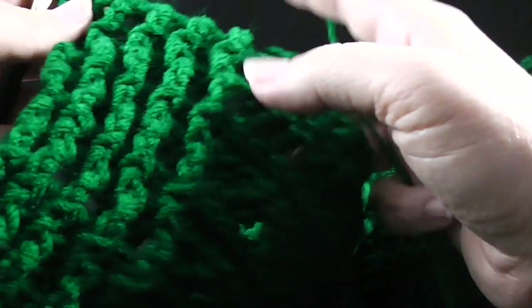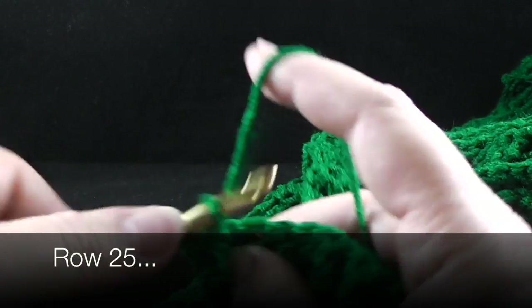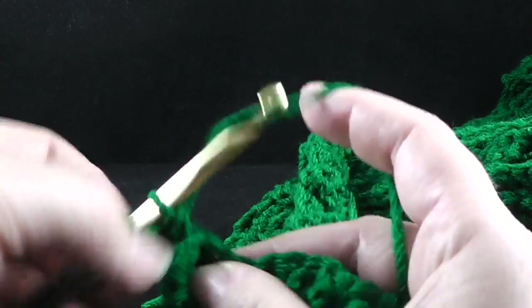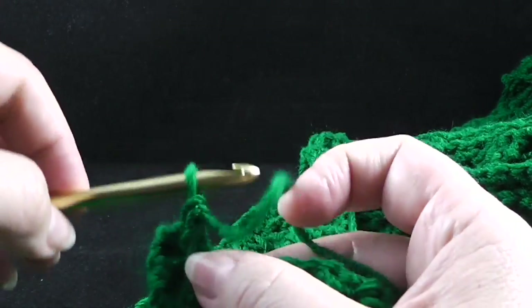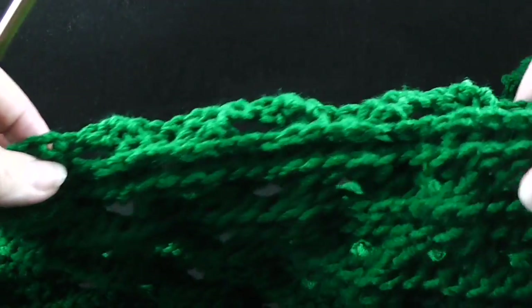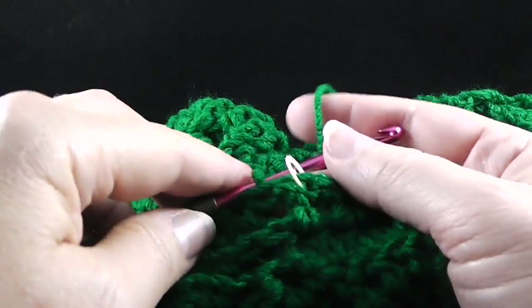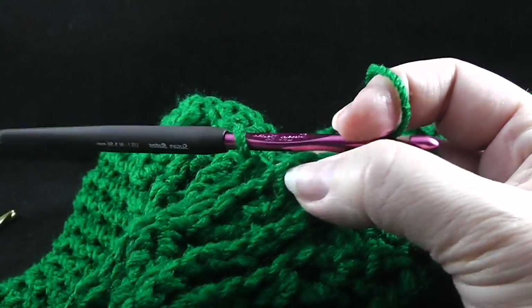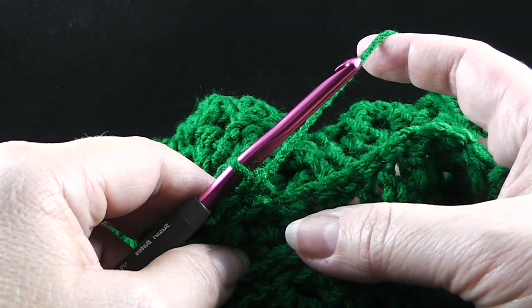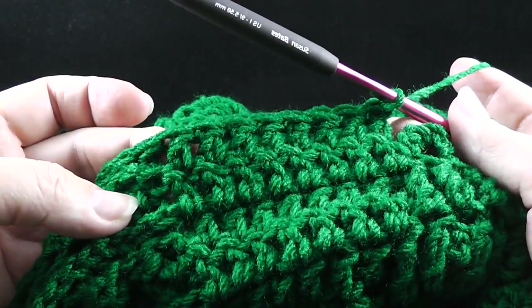Now we're going to begin row 25. Because we have the backside facing, we're going to chain two and go ahead and work the ribbing with front post and back post double crochets — remember to always work front post over front post, back post over back post with the ribbing. Then after finishing that ribbing section, we're going to work 56 back post double crochets across the cabling portion until you get to the stitch marker. That brings us to our stitch marker, which reminds us to change our hook — let's go ahead and get our smaller hook and remove the stitch marker.